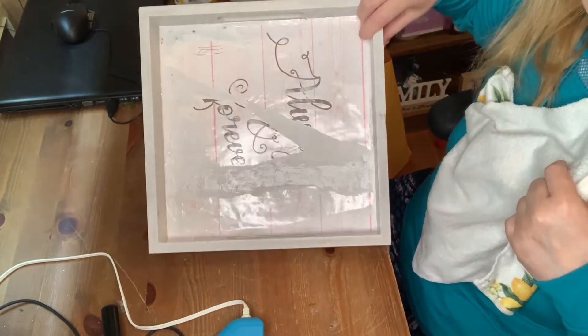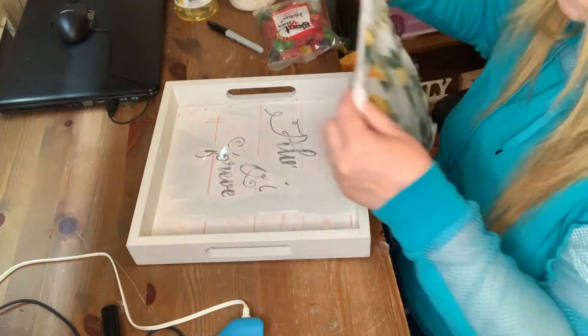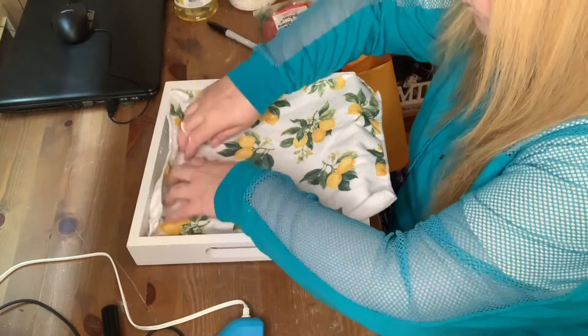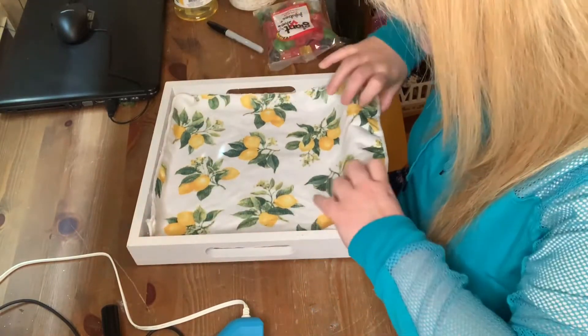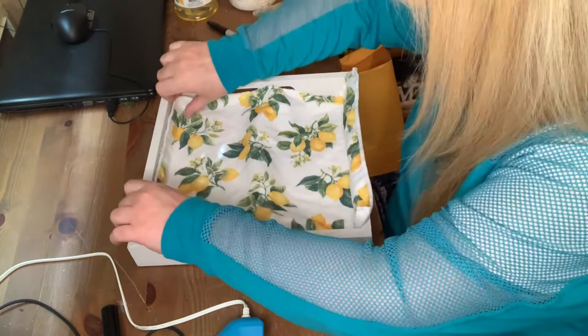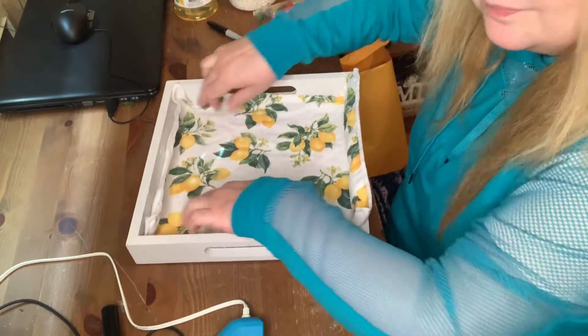The first thing I do is grab this wooden tray that I got at Dollarama and this lemon cloth that I got at Dollar Tree last year. I'm just measuring the inside of the tray where I want to cut the cloth, because I'm going to be hot gluing it down to the bottom of the tray.